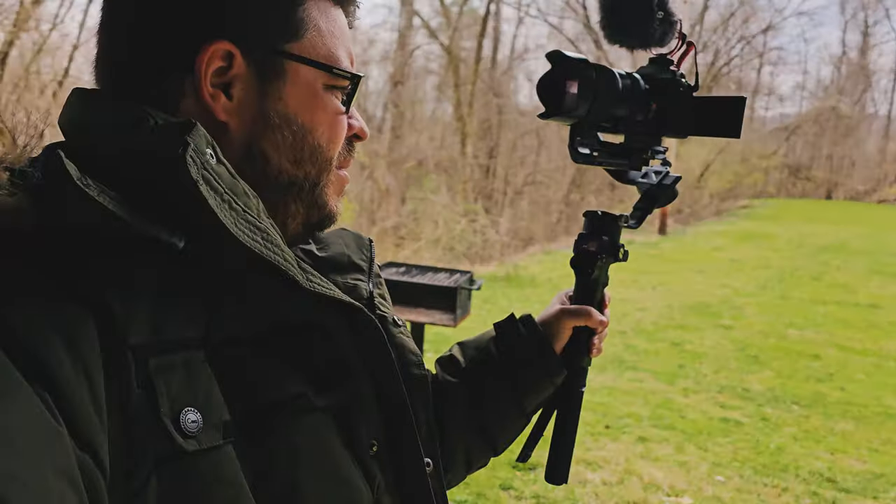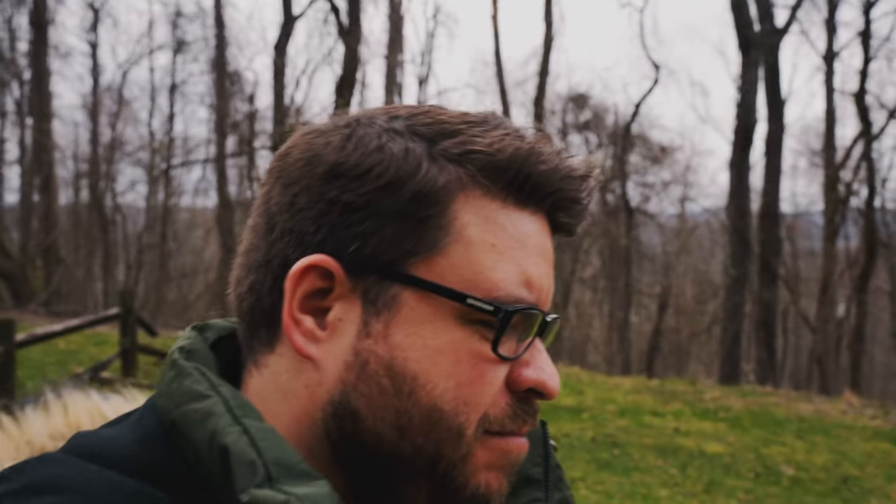So here we are, vlogging with this contraption — the A7 IV on a gimbal. This is pretty heavy on the arm. I hope that doesn't translate into the video itself. The camera itself is heavy, then you add this giant zoom lens, and then the weight of this gimbal that's made of gunmetal. It's a little much. I'm just barely walking along here. I can't imagine if you were doing this for any real length of time — well, actually I can because I've done it before. Does the video quality justify all this weight? I don't think it does.